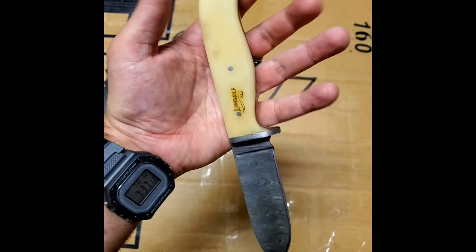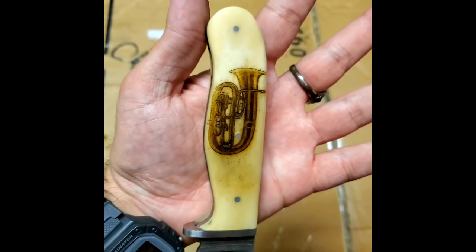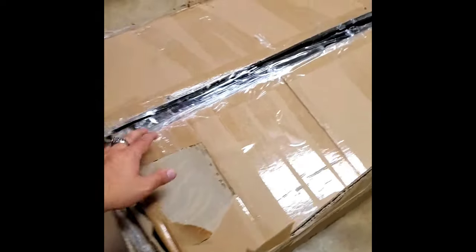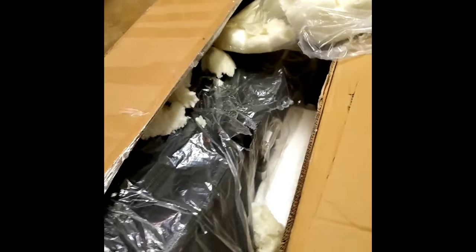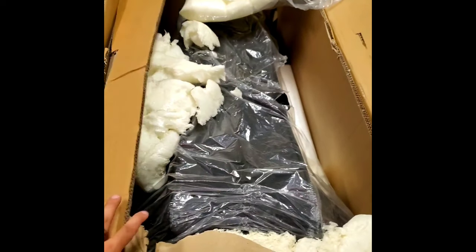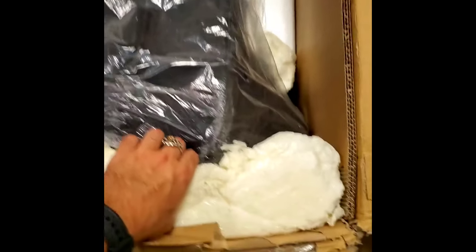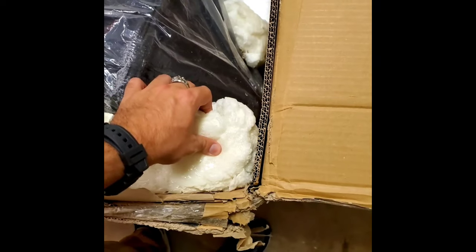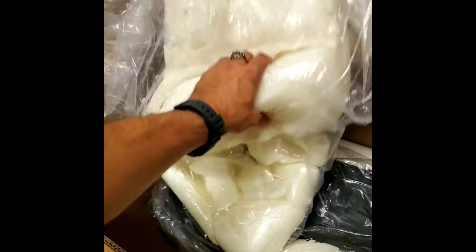Lone Wolf Knives makes an amazing Damascus knife with custom designs. Got the top flaps open — the package is a little beat up, I expect that's UPS. Let's open it — oh no. I've never seen this type of foam used before. This is a pretty sturdy foam but it just looks very messy, like a molded or plastic foam.